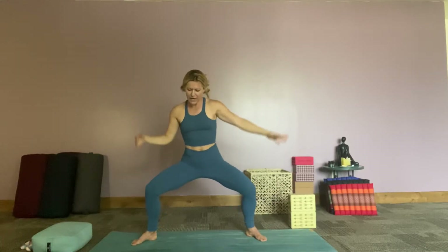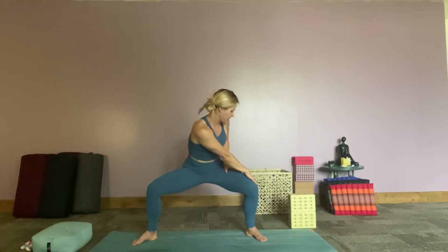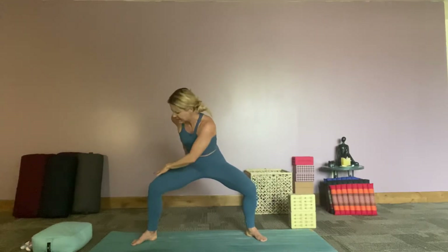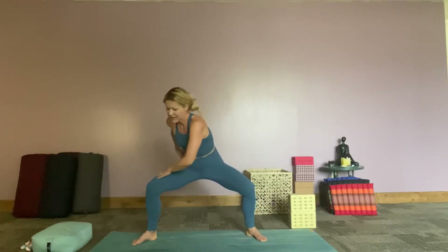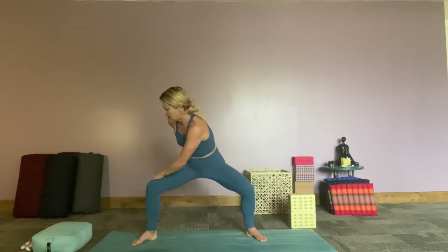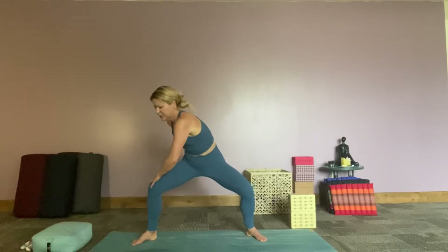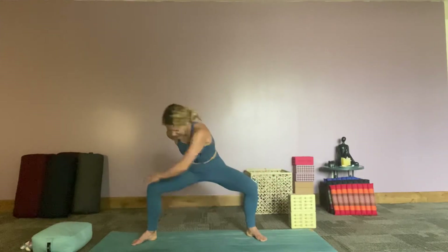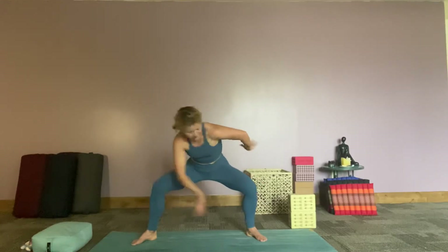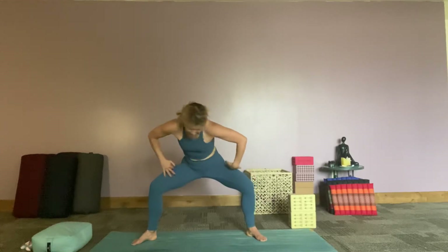As we squat down into our goddess, we're going to take our right hand over to the left leg, coming into a little twist here. And then moving with the left hand to the right leg, moving back and forth with this. As we do this, wrapping the opposite arm behind our body however it feels good to you, finding some opening and some flowing. One more time and then come to center.